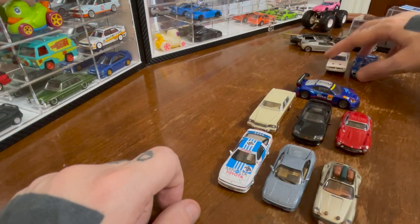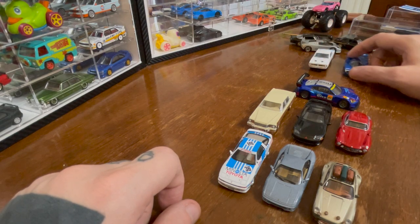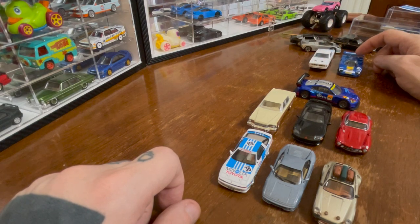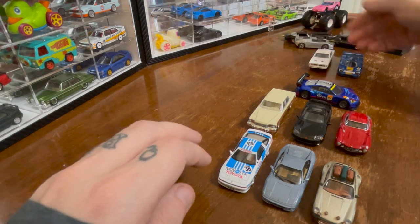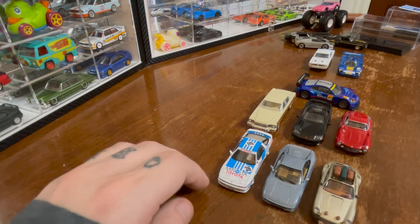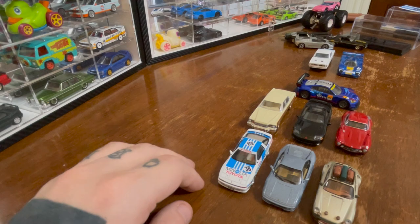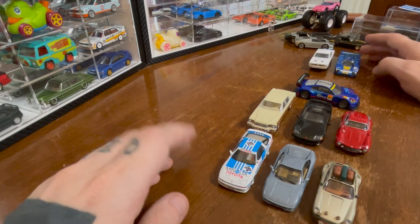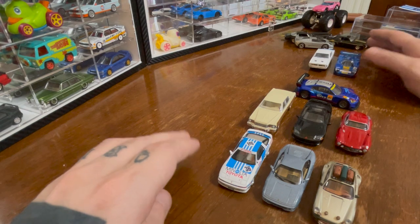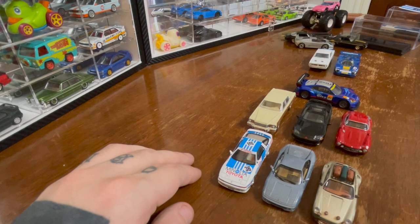The BRZ is definitely not back in the pity category with the Dodge Dart Swinger. And the Bugatti Hot Wheel — I can't put it with the garbage, because it's not garbage, but it's also not on the level of any of these. A bad treatment of the Dodge Dart is on the same level as a good treatment of a Hot Wheels I've never heard of.